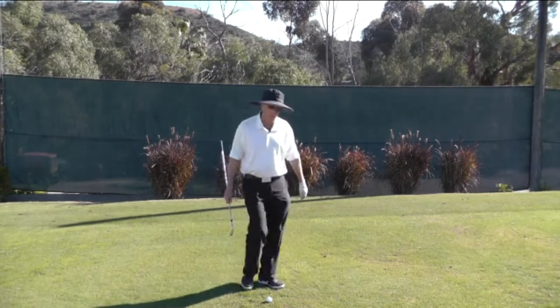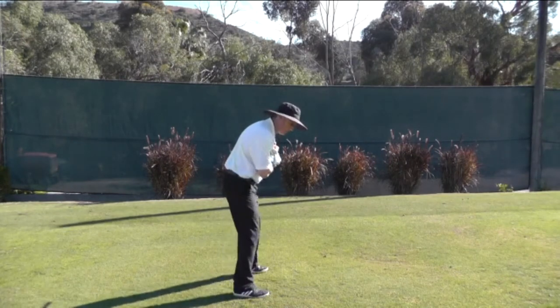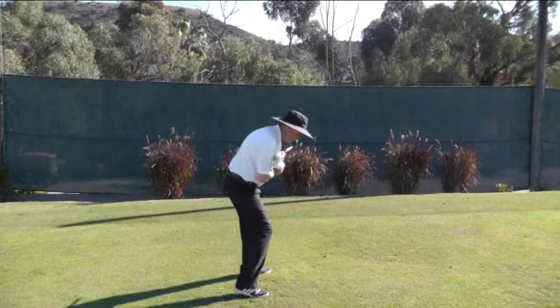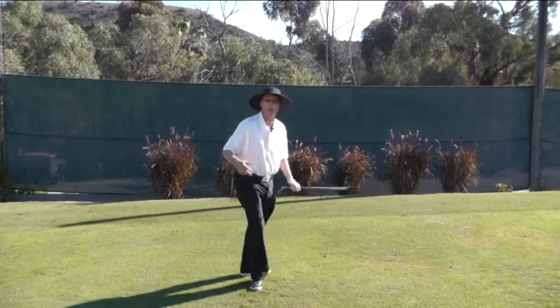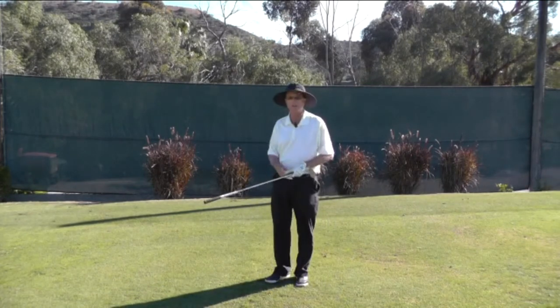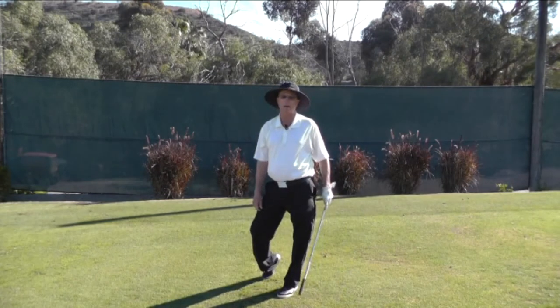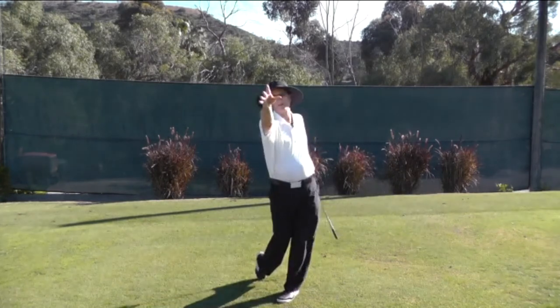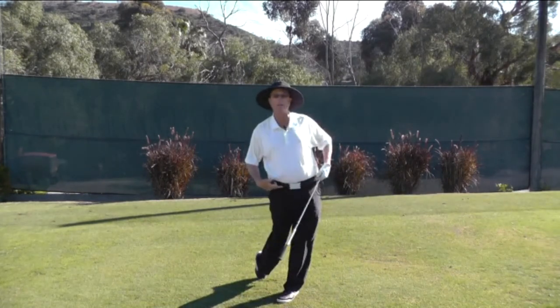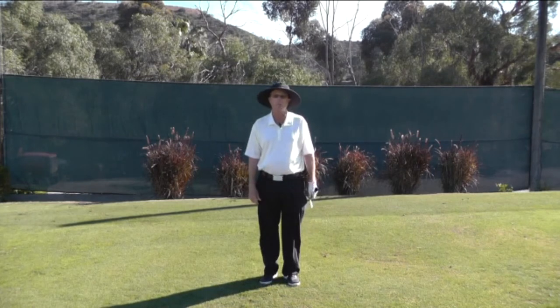In terms of poor lower body movement on the downswing, what I see quite often is the right knee shooting out towards the golf ball, and that really restricts the hip turn. If you can imagine I'm throwing you a baseball from center field and my knee moves this way, I'm going to have a very difficult time getting the ball to home plate. I need to make sure my right knee goes down the line so my hips can keep turning. That's one instance of poor downswing footwork.